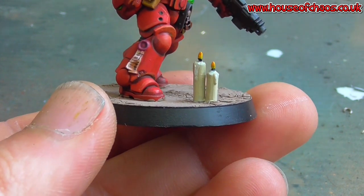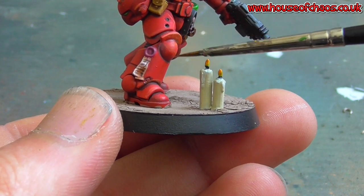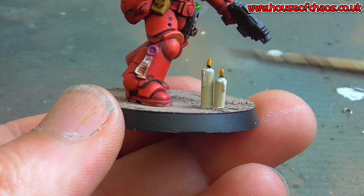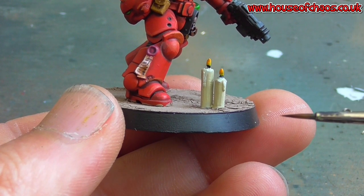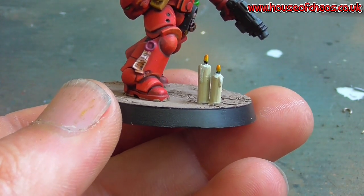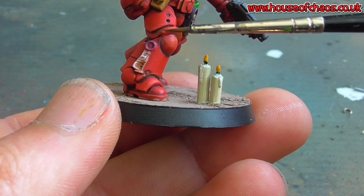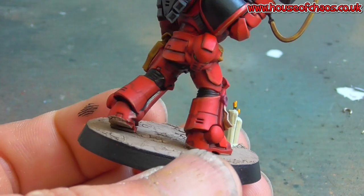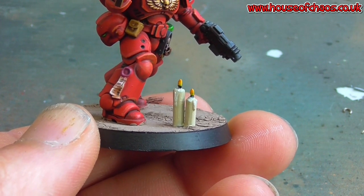What you could also do is thin out a bit of yellow and pick up the raised areas on the model to show that the light of the candle is reflecting on them. Depending on how dark the surrounding area is - if it's the middle of the day, you're not going to see a lot - you can do that with either a brush and watered-down yellow or with an airbrush. You don't have to do it at all. I'll just thin out a bit on my palette and start picking up a few little bits on the model.